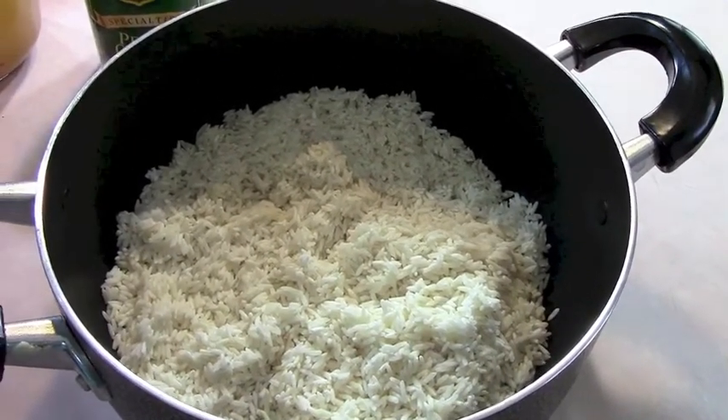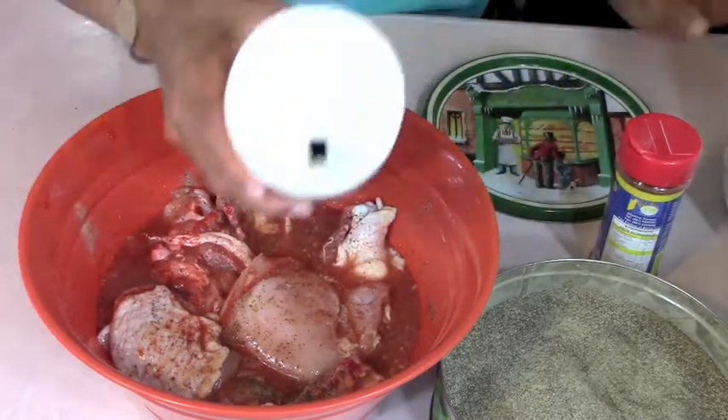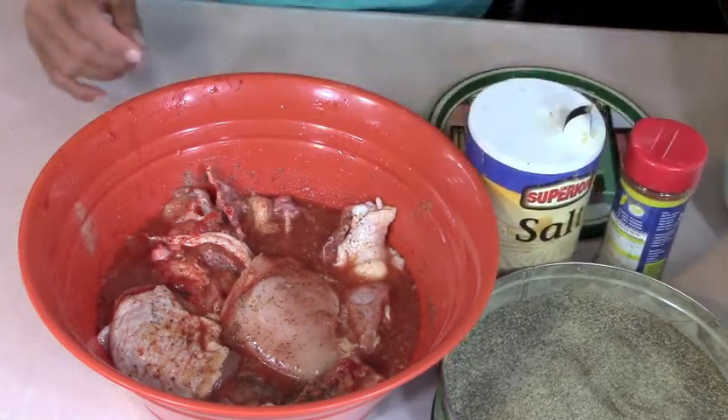Let me go back and show you how we made this. We made the chicken parts — I use the fattier parts like the thighs, legs, and backs. I put some salt, some black pepper, and the powdered seasoning that you can get at my dad's website.